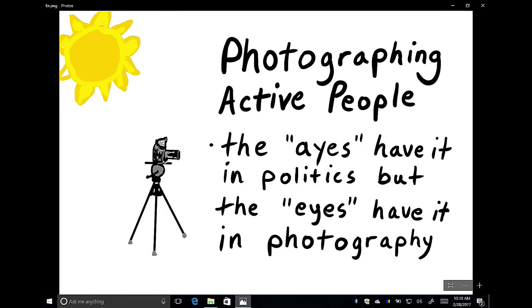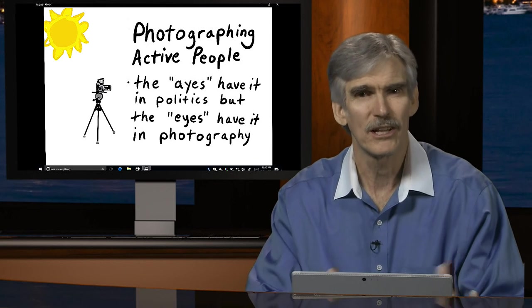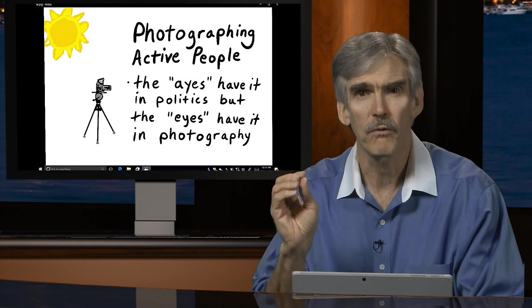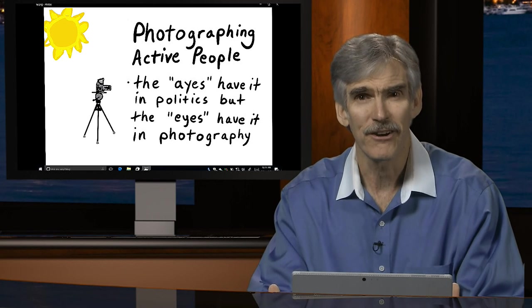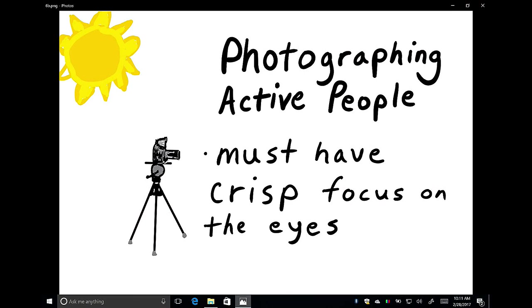In photography, the eyes have it. When we look at pictures of people, we focus on the eyes. So as the photographer, you have to focus on the eyes when you shoot — eyes have to be in crisp focus. Otherwise the photo won't look right. It doesn't matter if anything else is in focus if the eyes are not.